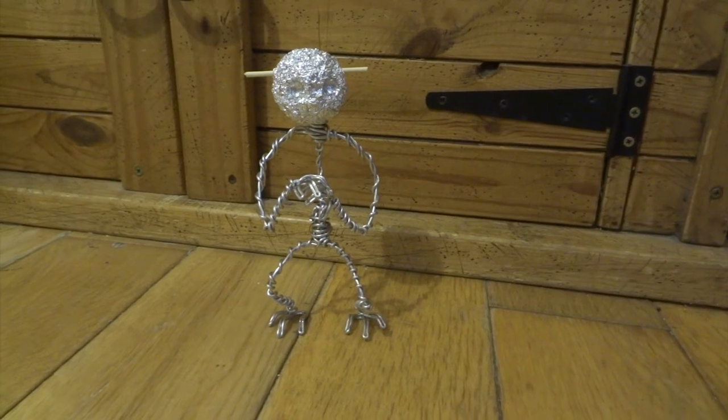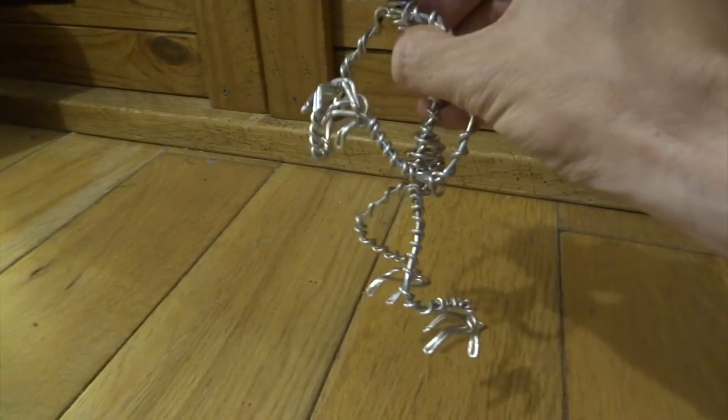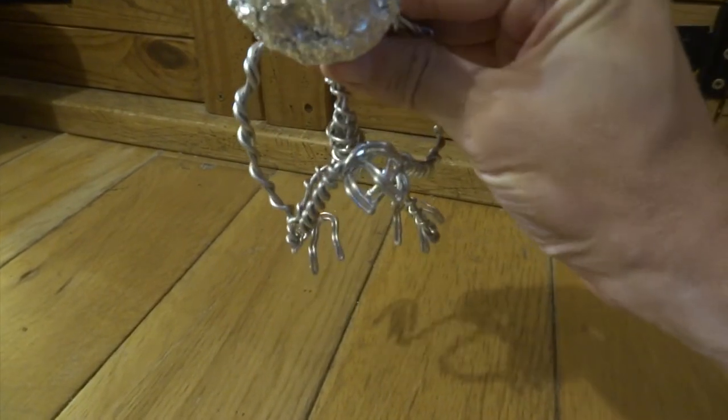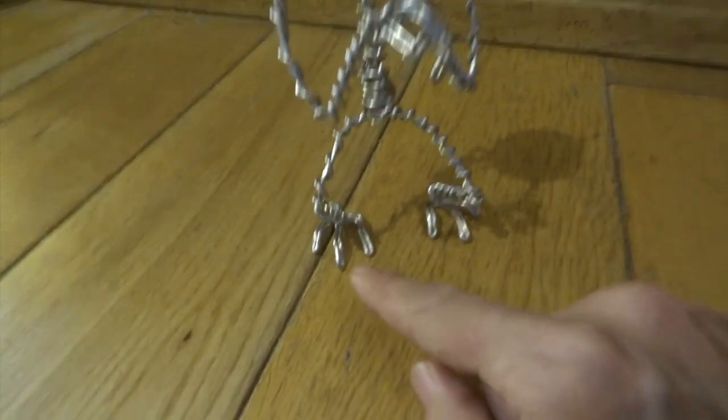The first step was just to create this overall armature. This is made out of aluminium wire, just twisted around itself. This is 2mm thick aluminium wire, but it's really easy to bend and twist.